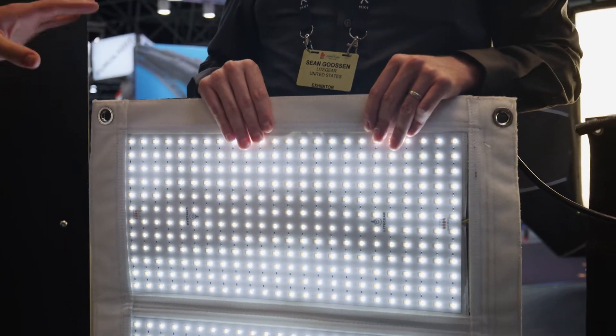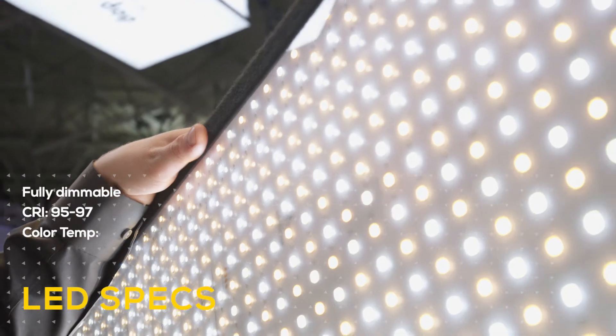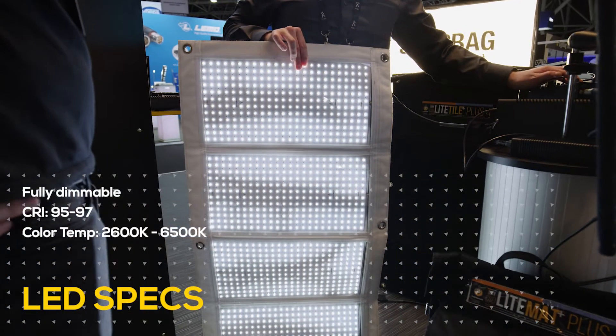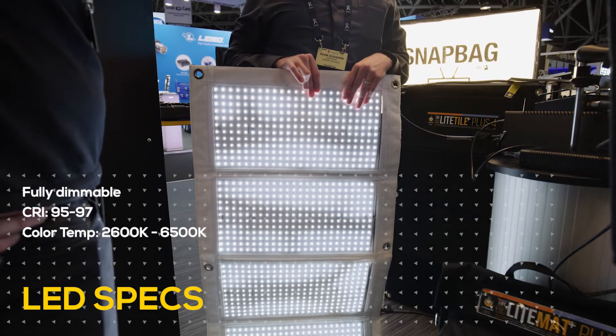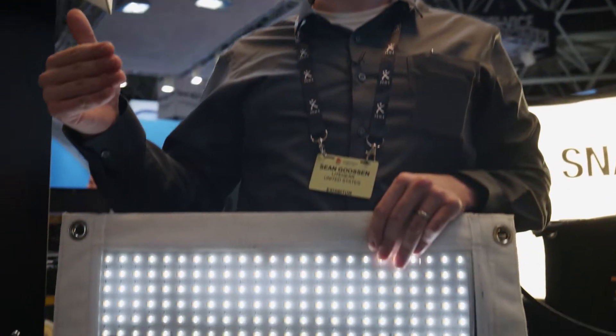In terms of the quality, the LEDs in there are anywhere from 95 to 97 CRI. It goes from 2600K all the way to 6200K. High CRI, high TLCI. Most of us are on-set guys, so when we design these, we actually have tungsten and HMIs in mind. So when you're going to match, hopefully it'll get you right in that ballpark.